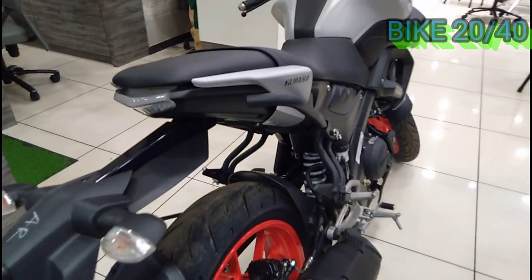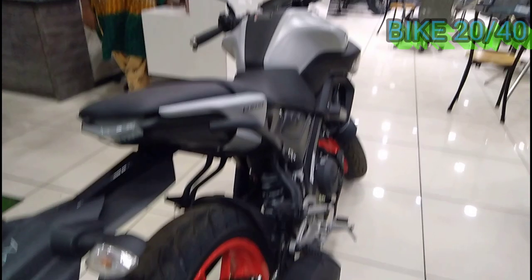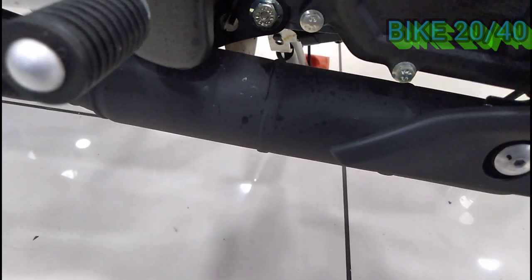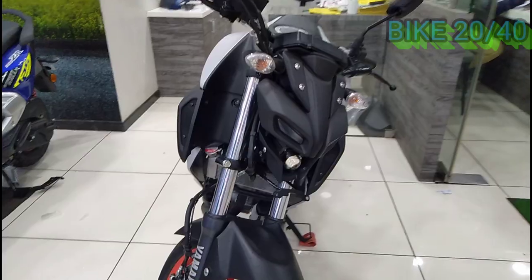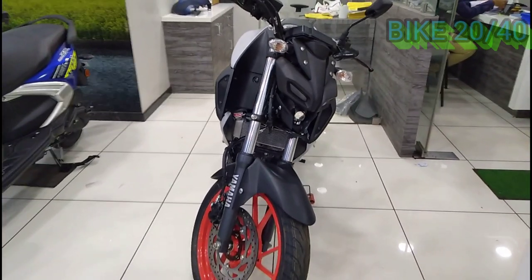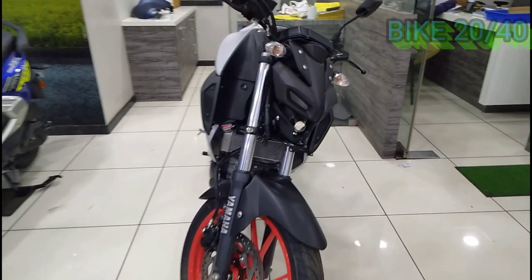The seat is very comfortable. Our ground clearance is 170mm, which is quite low. The seat height is 810mm, which is stable and on the higher average side. The wheelbase is 138mm.